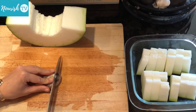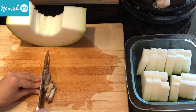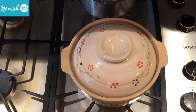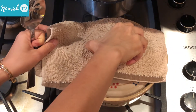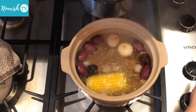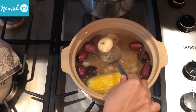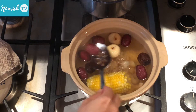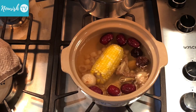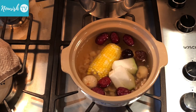Then thinly slice the shiitake mushroom. Now we'll check how our stock is doing. It's important to let it simmer long enough to get the full flavor. Once the dried fruits are looking plump and no longer dried, we can add the other ingredients — the mushroom slices and the winter melon pieces.